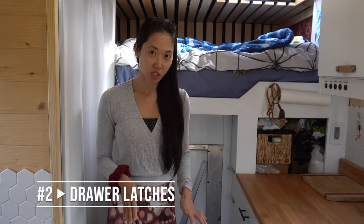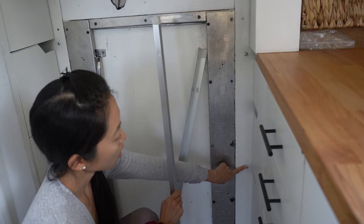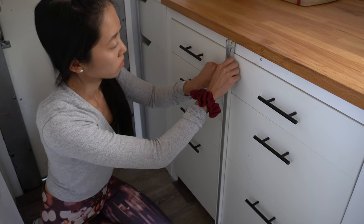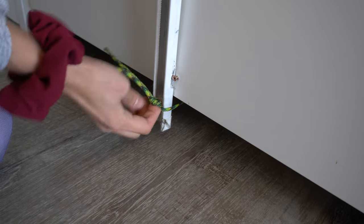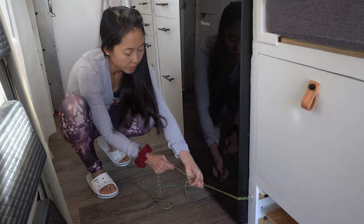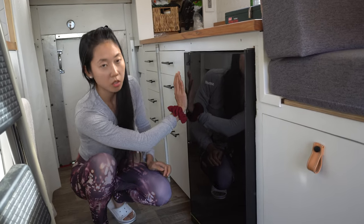We had trouble implementing drawer latches to hold our drawers in place as we were driving down bumpy roads. Moritz came up with this really nifty idea of inserting keyholes into aluminum panels that would lock themselves on screws. The screws are just attached to the top and the bottom of our drawers. We also had to create some kind of mechanism to hold the bottom of the panel in place — just a little loop and some screws to keep that.